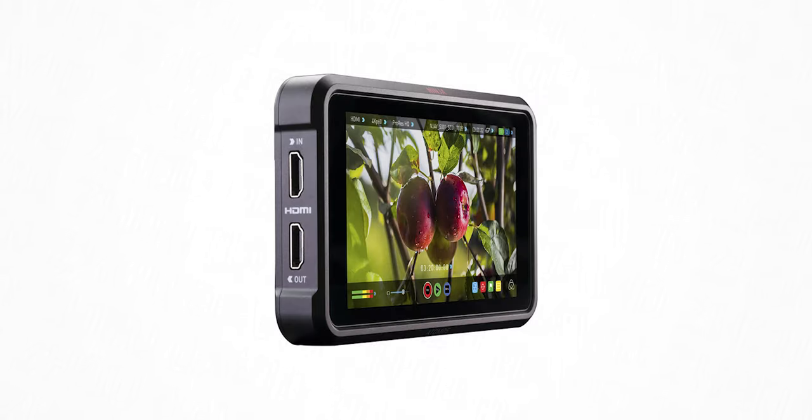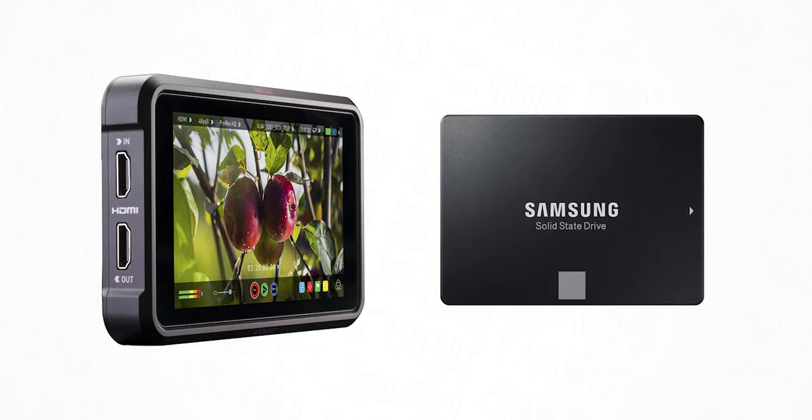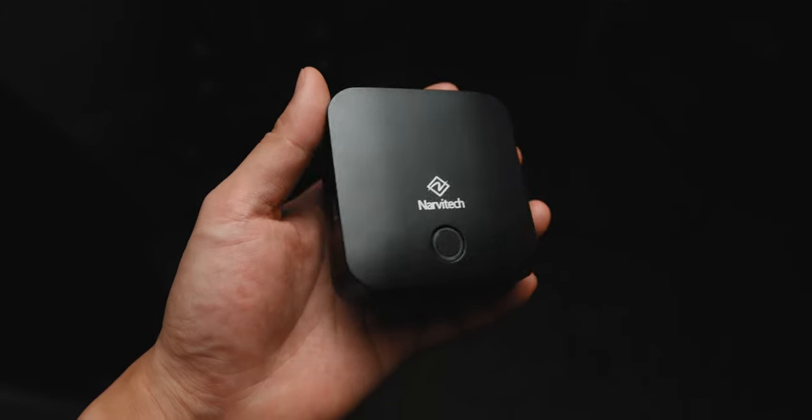The thing is, I know how — it's just a pain because usually you need an external recorder like an Atomos Ninja, which not only would I need that, but then I'd also have to get SSDs for it to record to. It's just a lot to do just to get a screen cap of my camera's LCD. However, two weeks ago, a company called Narvitec — never heard of them — asked me if I'd like to review their mobile capture card, the Narvitec Saturn NS110.